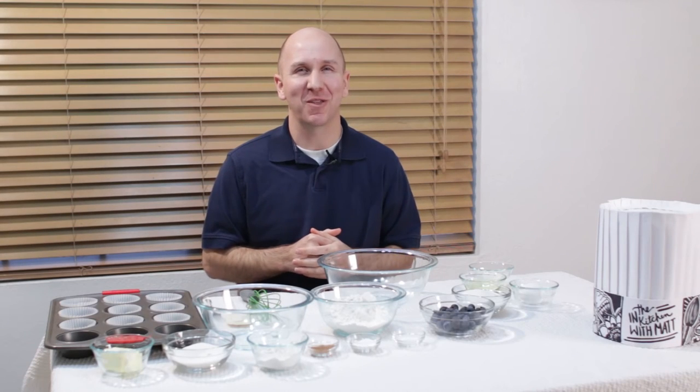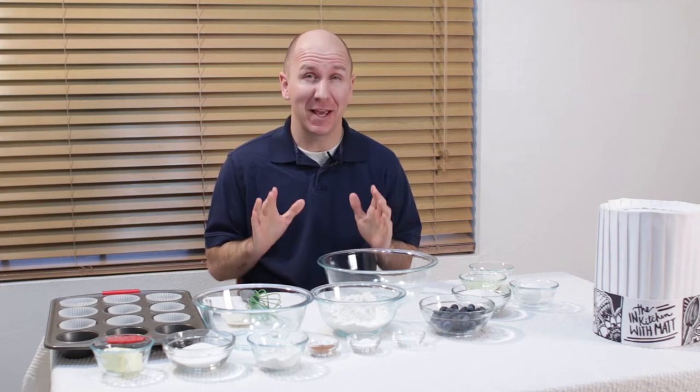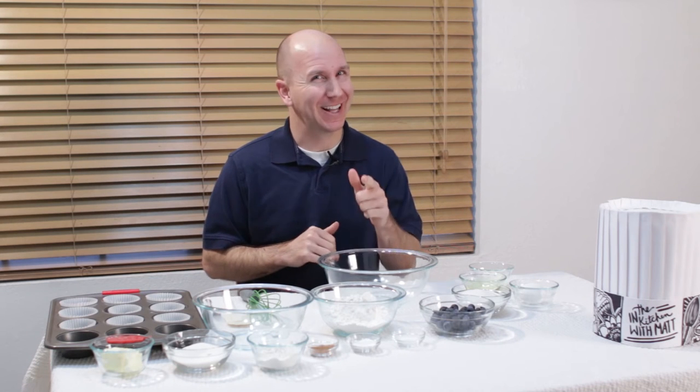Hello and welcome to In the Kitchen with Matt. I am your host Matt Taylor. Today we are going to make amazing blueberry muffins from scratch. Let's get started.